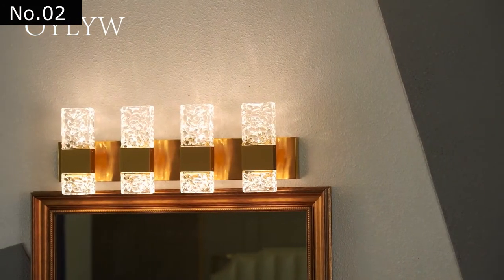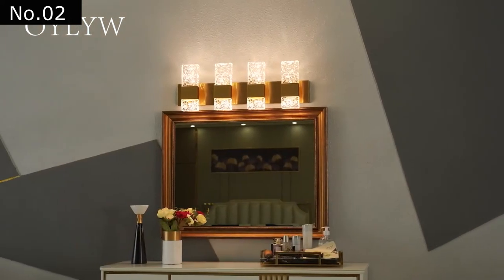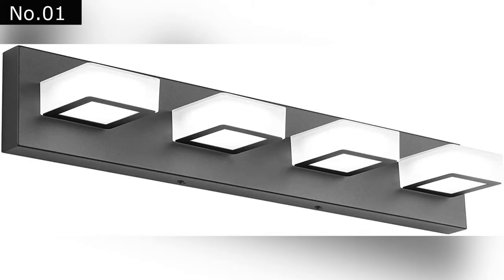Warm light from the 3000 Kelvin LED chip is comfortable to use and looks great when placed on the skin. It's also designed to reduce glare and protect the eyes. At number one: Ralbe LED Black Vanity Lights.